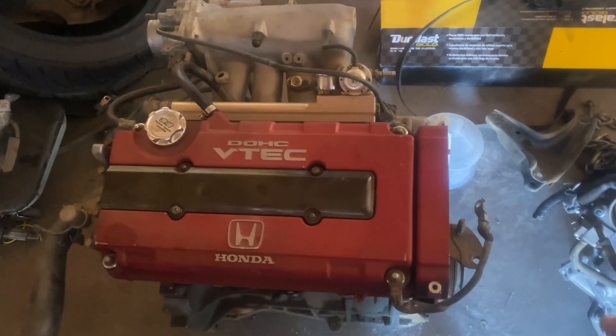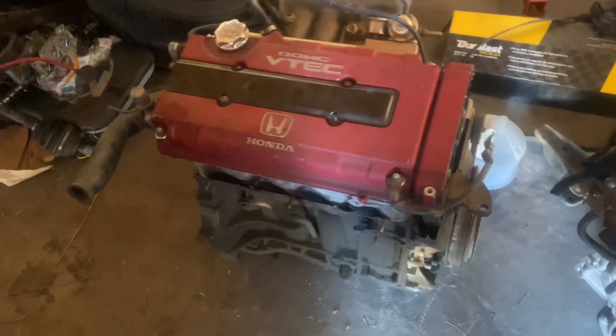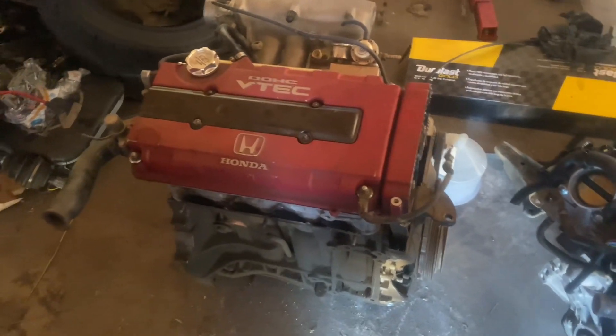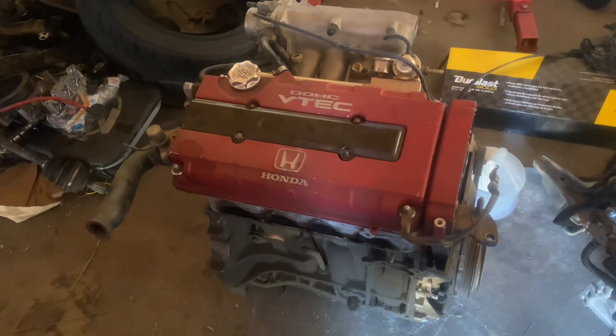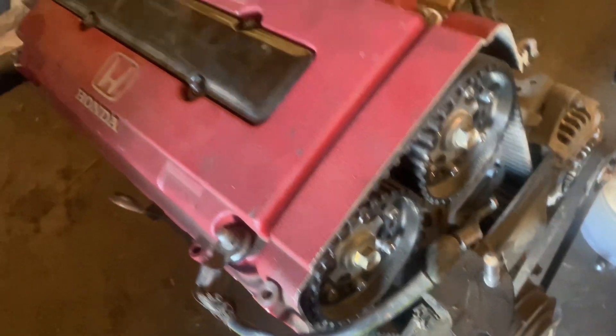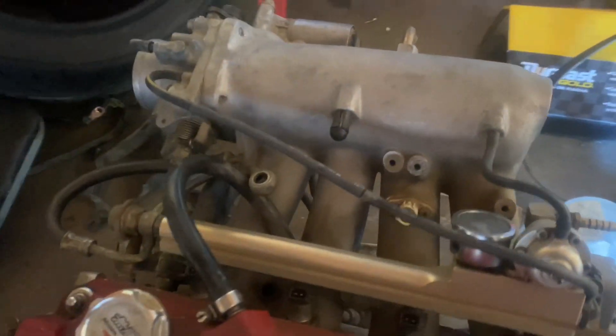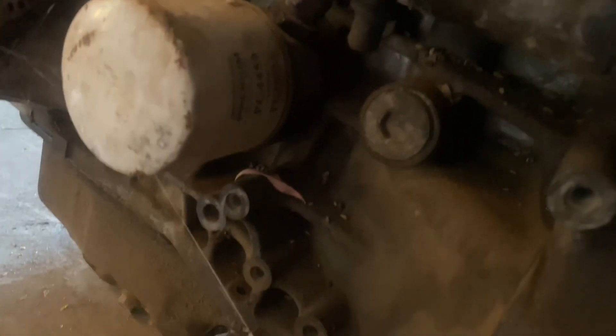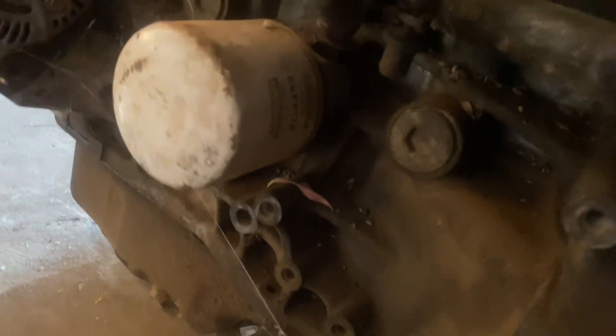This is an Integra Type R head on a JDM B20 block. We got an ITR oil pump, GSR water pump and timing belt. I built this motor about 10 years ago so it didn't really get too many miles driven on it. It does have stage one cams, Skunk2 cam gears, a fuel rail, this is a Blocks manifold, ARP head studs, and it's got the Golden Eagle LS/VTEC B20 VTEC kit.